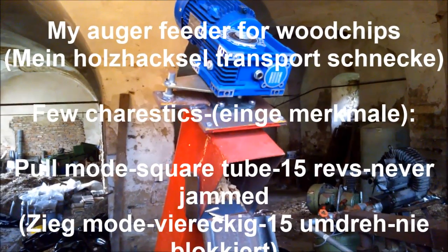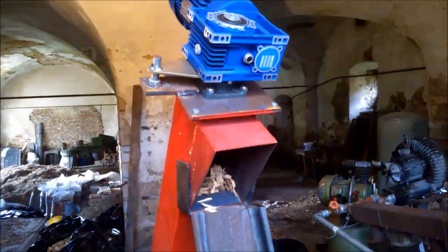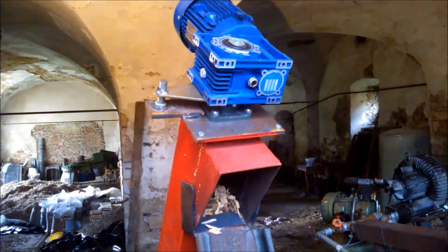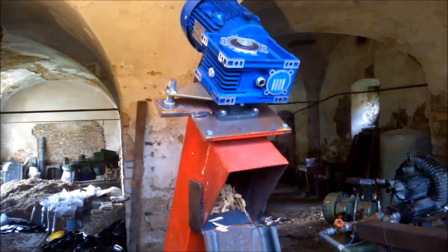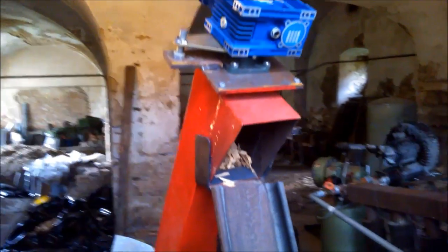Hello folks. To drizzle automatically you need a feeding device. I'd like to tell you a few words about my feeder. It's an auger which is in pull mode, not in push mode. I found it's easier to pull wood chips than to push them.